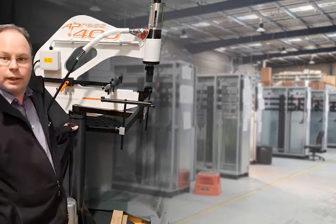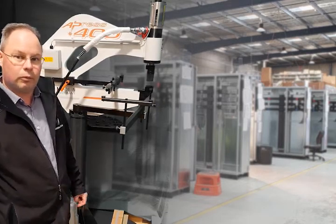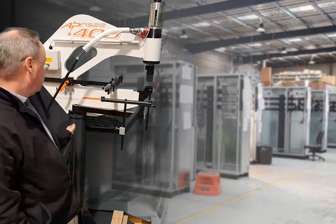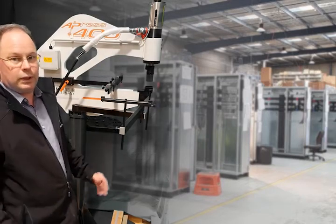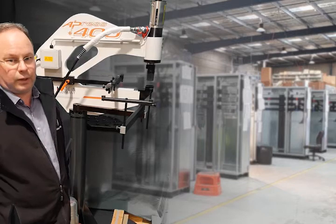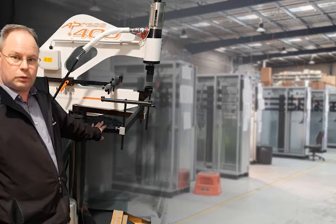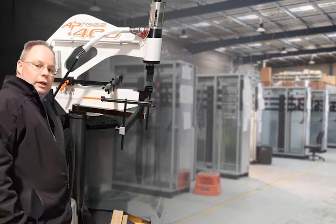One of the other beauties is it's got a mobile support stand with four casters, which means you can move it about your workshop depending on where you want your punching station set up. You can either have it in a fixed position and your workers come to it, or if one of your workers is doing all the punching, you can move it to their part of the factory. Underneath here is our tool tray holder, which holds the punch and dies within easy reach, and it can swivel out of the way.